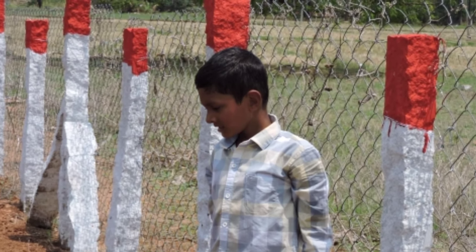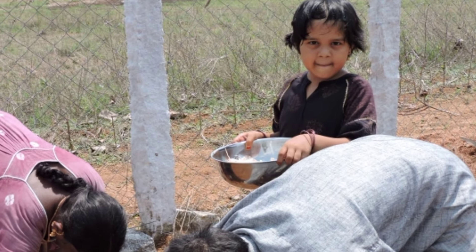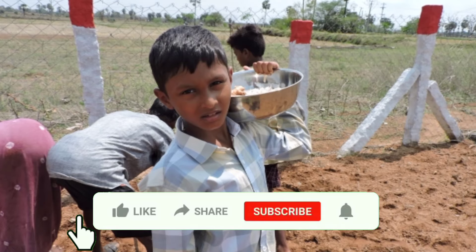We will talk about the next crop. Thanks for watching the videos. Please like and subscribe.